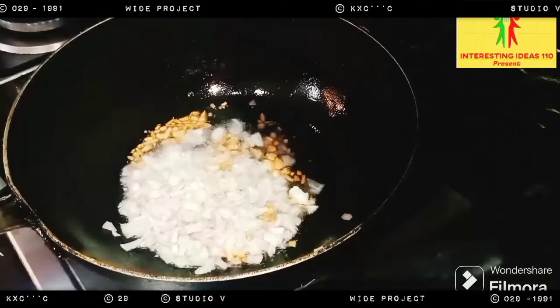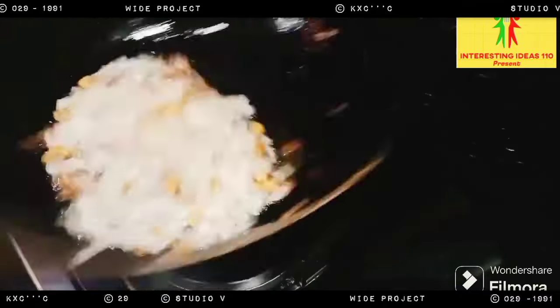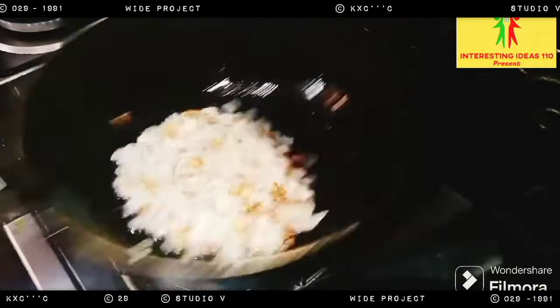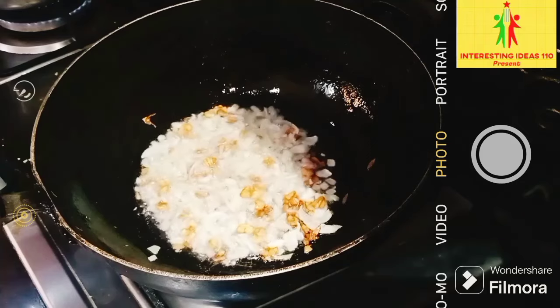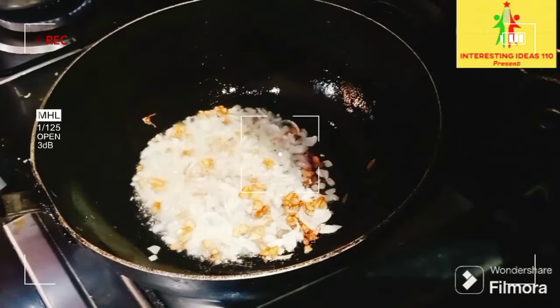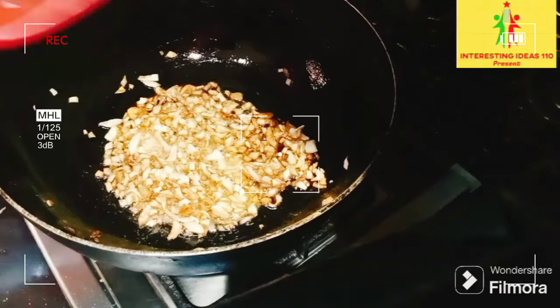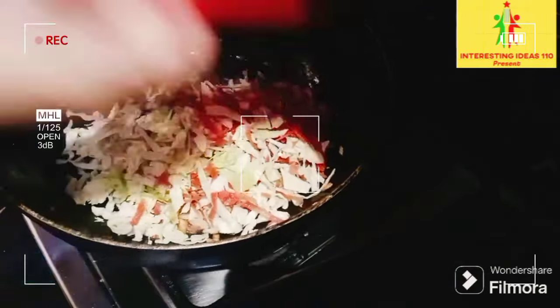I am going to put it in the pan. The pan will be cooked with oil. I am going to put a green pan. The pan will make it good and brown.